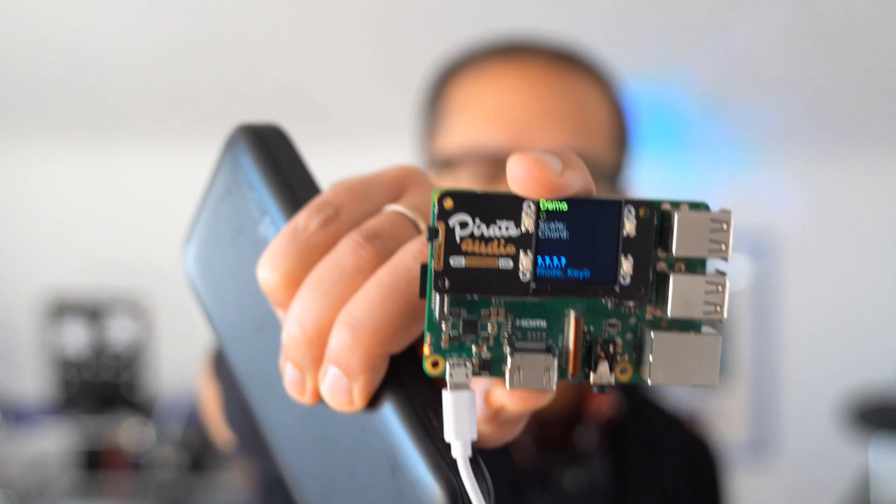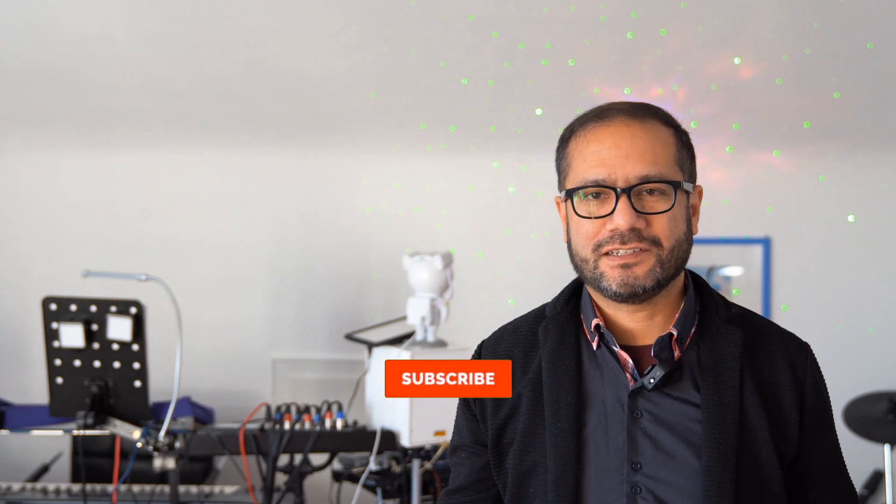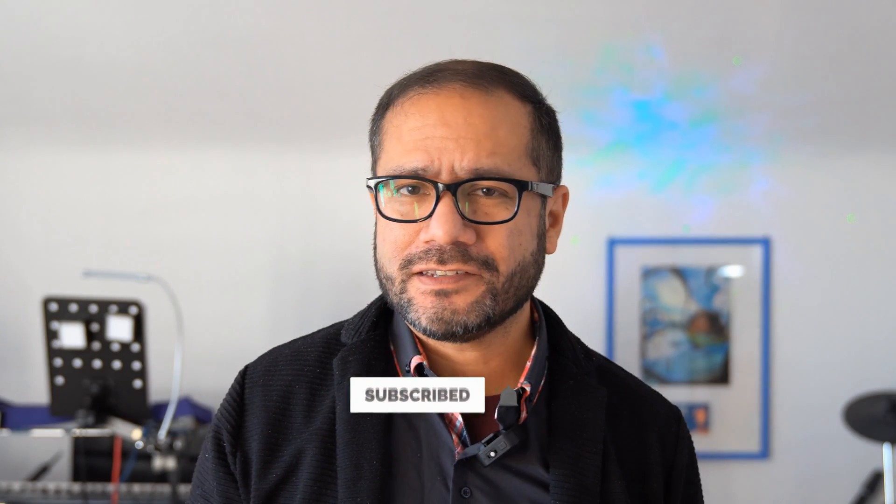And that's it for today — the updated version of SamplerBox on the Raspberry Pi: a simple-to-install and easy-to-use rompler. If you found this interesting or useful, please consider subscribing to my channel. And as always, thanks for watching and see you again very, very soon. Bye-bye.